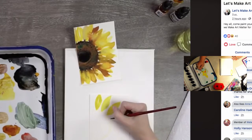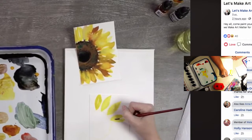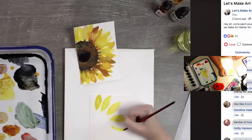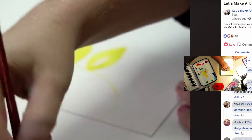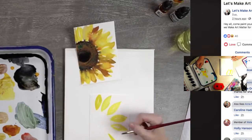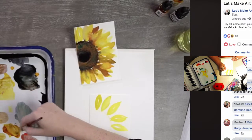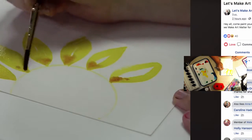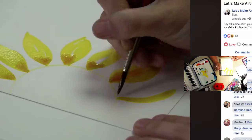The hard thing is going to be keeping the same petal length as you go around — try to focus on that. On some petals I'm leaving a little thin white line down the middle just for interest. Another thing: when you do petals, they have a belly to them — they go wide in the middle and narrow at the top. Then I'm going to grab a little bit of amber and drop it in just where the petal meets the center of the flower.